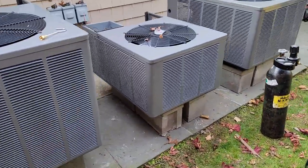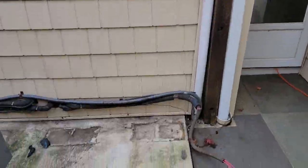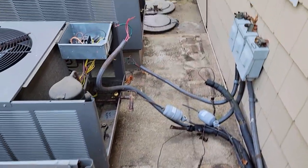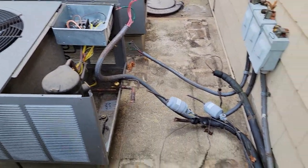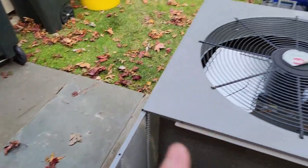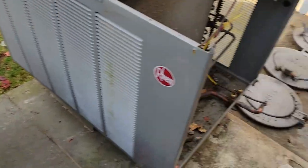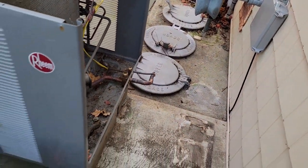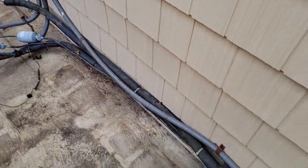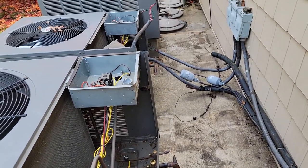Here are the condensers in place. This is where the electrical work is going to be done and you can see where they used to be. They were facing the other direction and I moved them about two feet out. I had to move them over this way and you could only get about 14 inches of spacing between them because of those garbage cans. I think it looks pretty good. I'm gonna start working on connecting the line set, working with that disconnect, and getting everything charged and running.